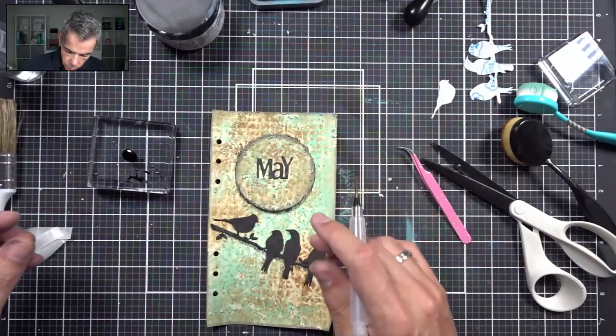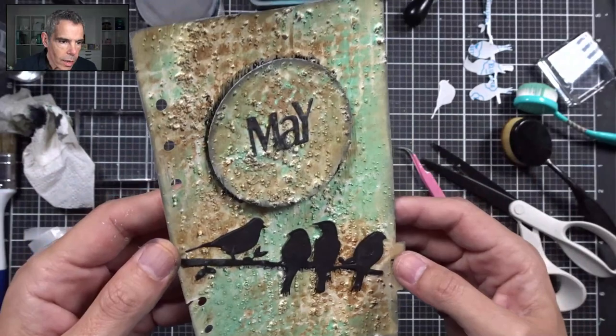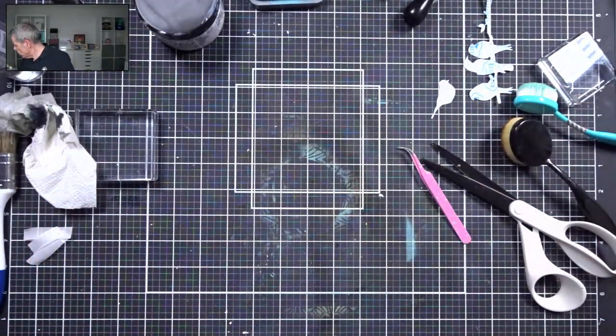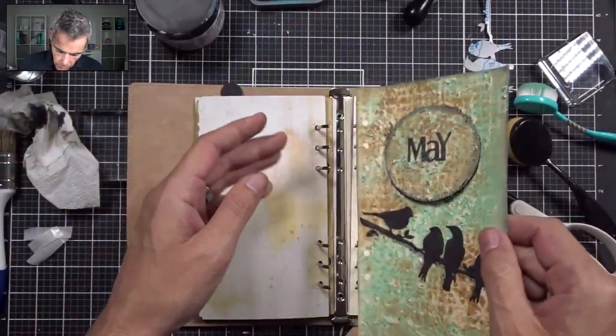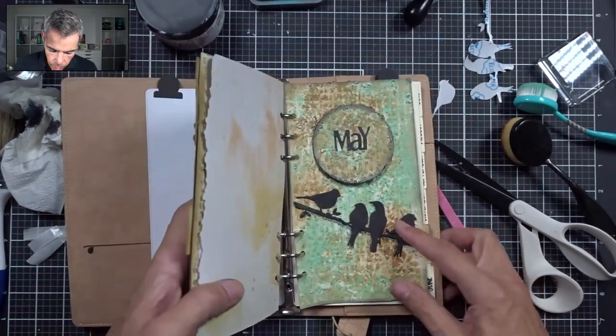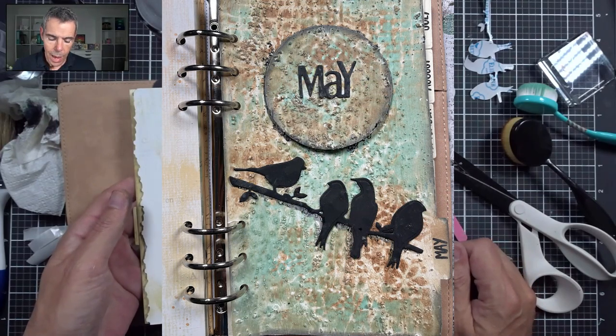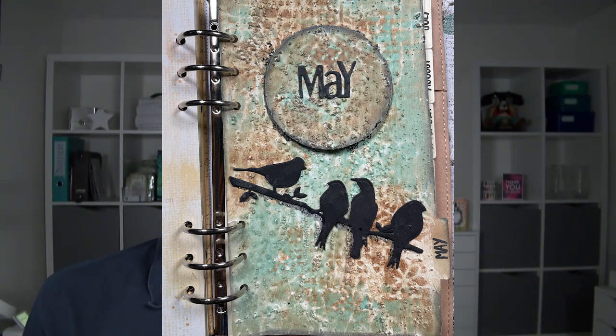Here we have it — my May dashboard, finished! I really like this. Look at that structure and the different layers from the stencils — really fun. The birds are a lovely touch. Let's put this in my planner. Here I have my April dashboard from last month where the challenge was circles, and this month it was two colors — so here is the May dashboard. If you like this video please give it a thumbs up and consider subscribing. Thank you so much for watching, I hope to see you for the next one!